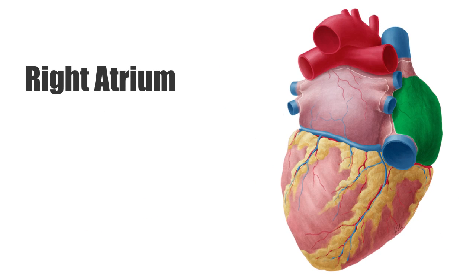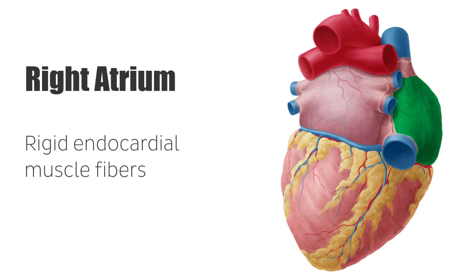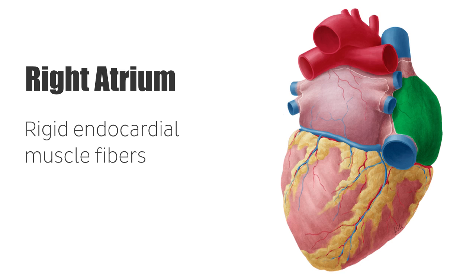The right atrium is situated just above the right ventricle of the heart and is separated from it by the tricuspid valves. The atria are built and held up by rigid endocardial muscle fibers that completely encompass the blood as it flows through them.